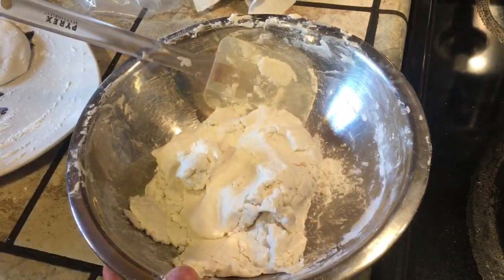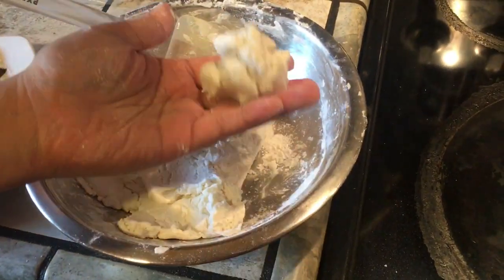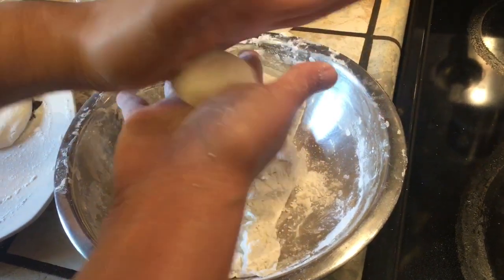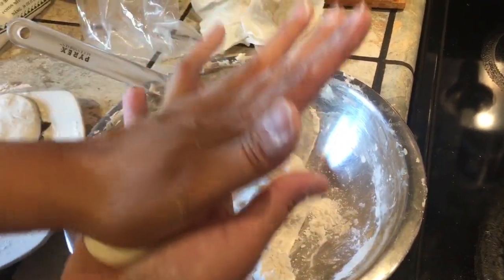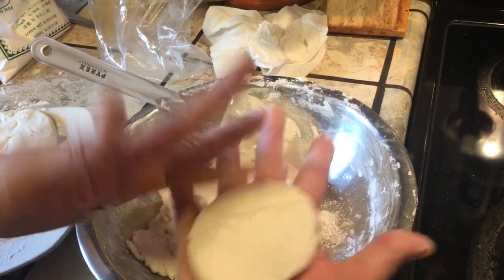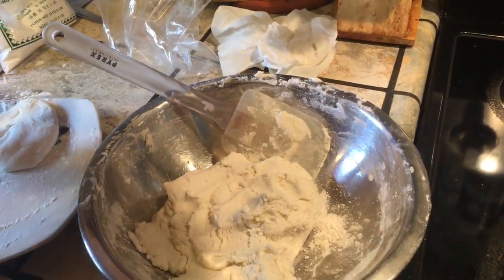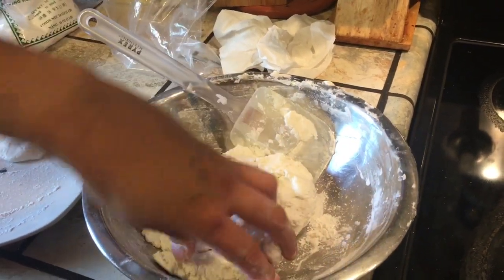We want to form this into an oval shape. Get a piece and shape it into a ball like that, then press. If it cracks, just press on it and there you go. Let's do another one.